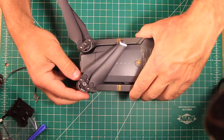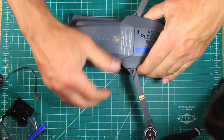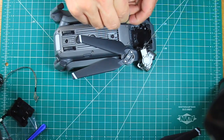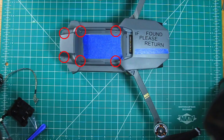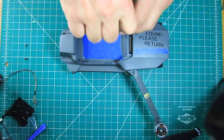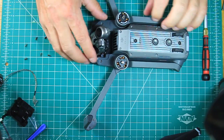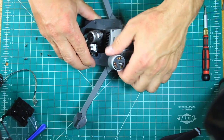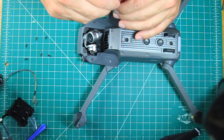The first step is to remove all the propellers and the battery from the drone. Next, there are six hex screws on the top of the drone that need to be removed. I like to keep them in the same pattern as they are removed to easily remember where they go. Flipping it over, there are two small panels that need to be removed under the front arms, which reveal two of the remaining four screws to be removed in order to take the top cover off.